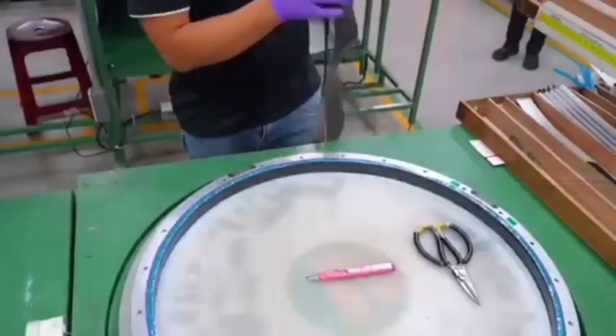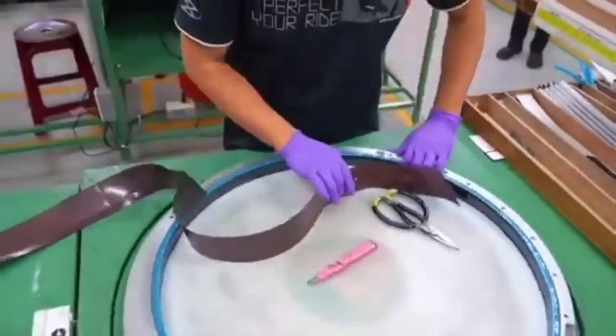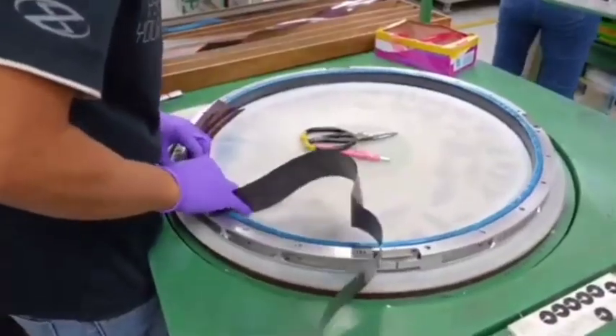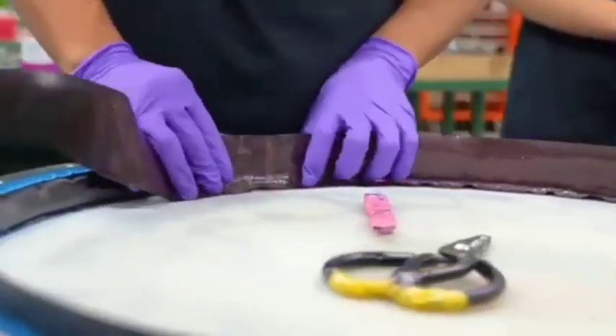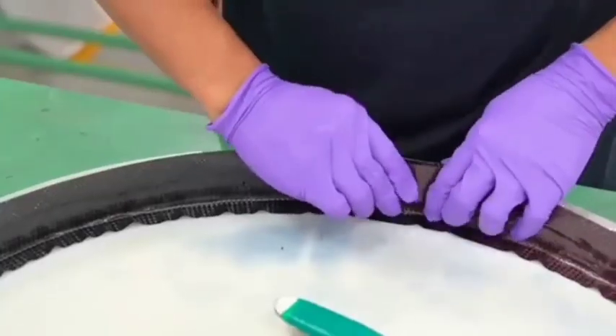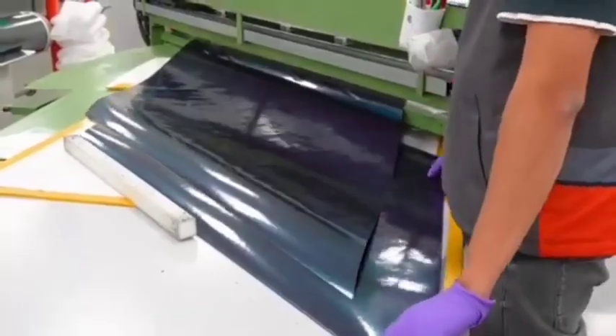Ten: wheel assembly and spoke installation. During wheel building, spokes are laced into the rim and hub in a specific pattern. Spokes are tensioned and trued to ensure optimal strength and alignment. This streamlined process ensures spokes meet the precise demands of modern bicycle wheels, balancing strength, weight, and durability for various cycling applications.